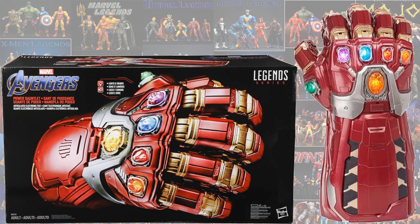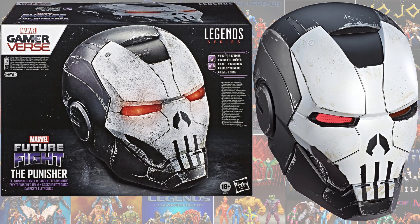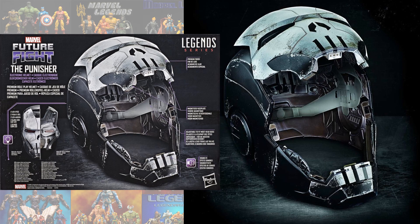Then we have the power gauntlet that Hulk used. Then we have from the Future Fight game — Reverse War — the Punisher War Machine helmet, and it can open up just like the Iron Man helmet did.